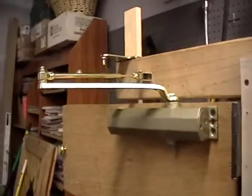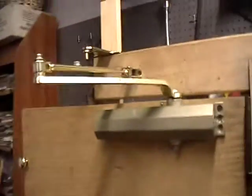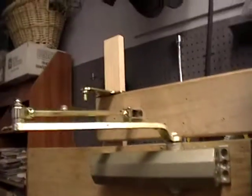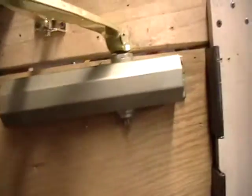Hey guys, it's Nick, also known as Zippy Zombo. I got my Taymor door closer mounted — couldn't think of the name. Now that I got it mounted, I'm gonna be demonstrating that and also adjusting it.